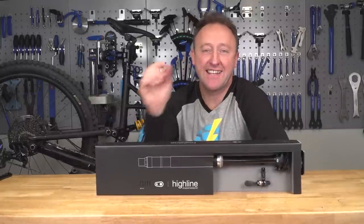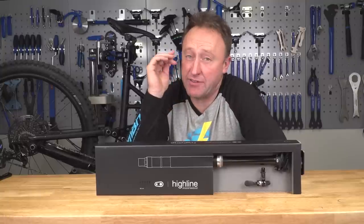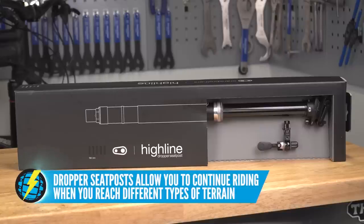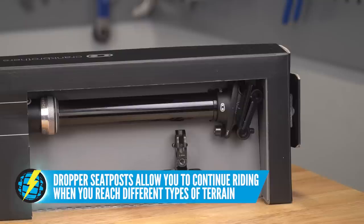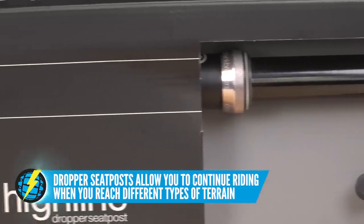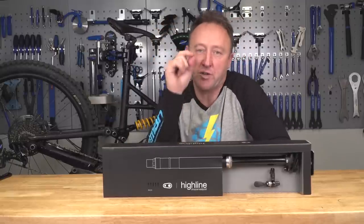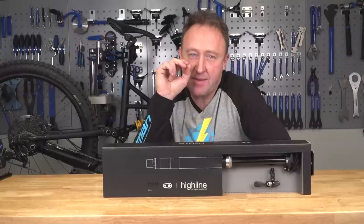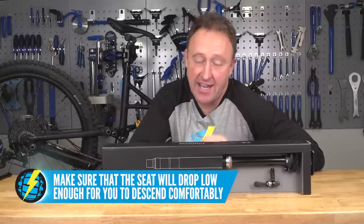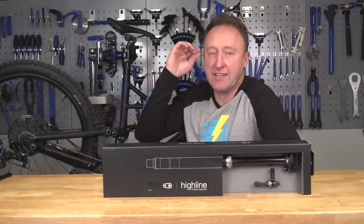Adjustable seat posts — a key, key part of your e-bike kit. If you haven't got one, get one today, or at least in the next few days. It is so, so important, because it's going to enable you to get the most out of that all-around riding on an e-bike — climbing and descending, continually. They come in lengths of between about 100 millimeters and 150 millimeters drop. What's most important is you need to make sure you can get the seat low enough to get your legs over the bike on those descents, while also being at the optimum height to get the best out of those climbs.